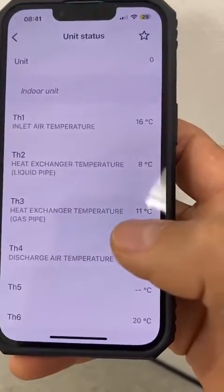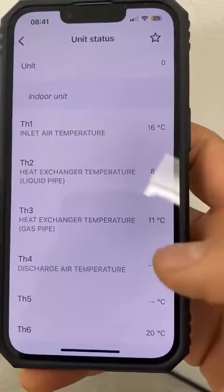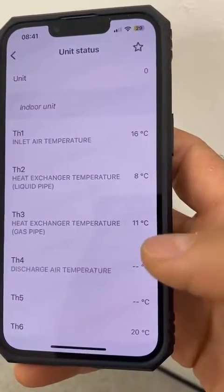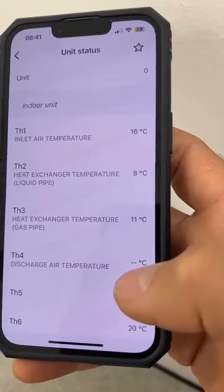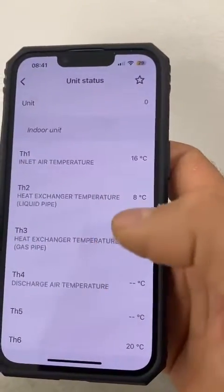This is a VRV unit with a cassette indoor unit. For splits, you might get more readings like discharge air temperature on the unit status.